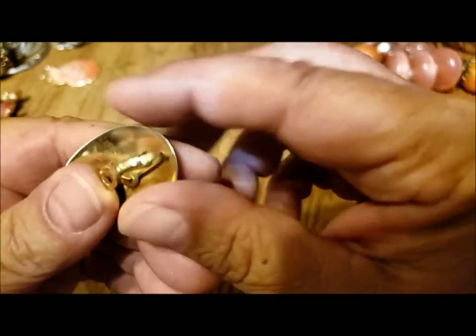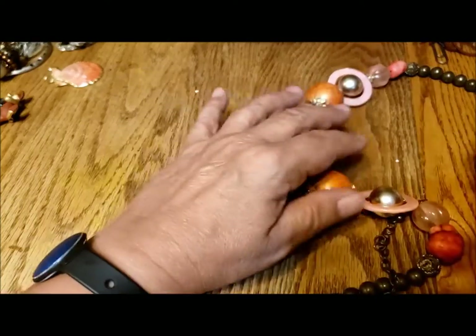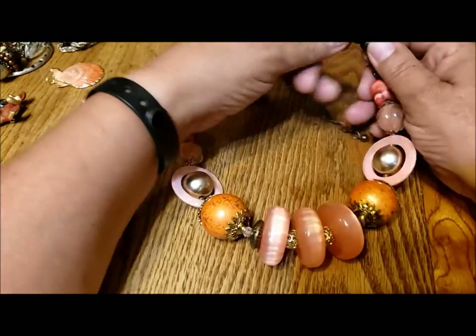Oh, that's an earring — put it off to the side and see if we get the partner for it. And this is a substantial necklace.